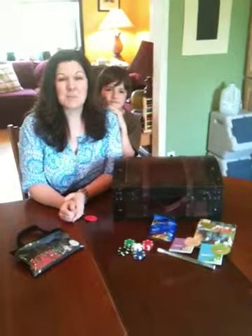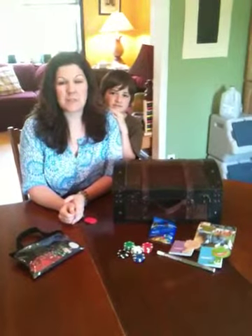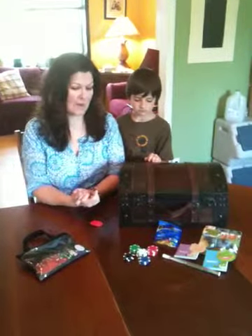Hi everybody, this is Erica Johns from Supermoms Homeschool. A few days ago I wrote a blog post explaining about our poker chip system that we use, and I wanted to do a video to show you in visual form how it works.